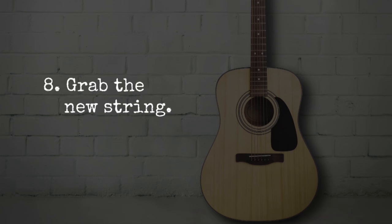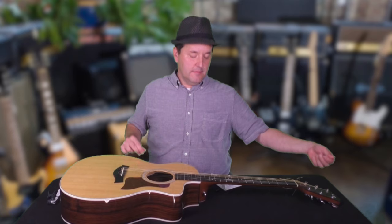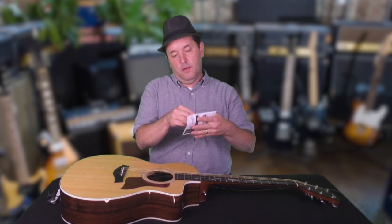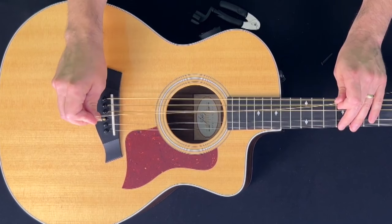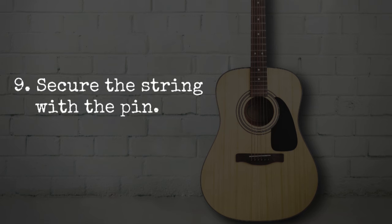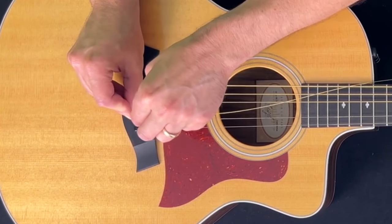Step 8: Grab the new string, unwind it, and place the ball end into the hole where the bridge pin was. I like to take the broken string and put it in the pack so it's out of the way. Step 9: Secure the string with the pin. You can lightly slide the bridge pin into the hole, but pull up on the string so it catches and doesn't have any slack. You don't want to be surprised later by having it pop into place without warning.